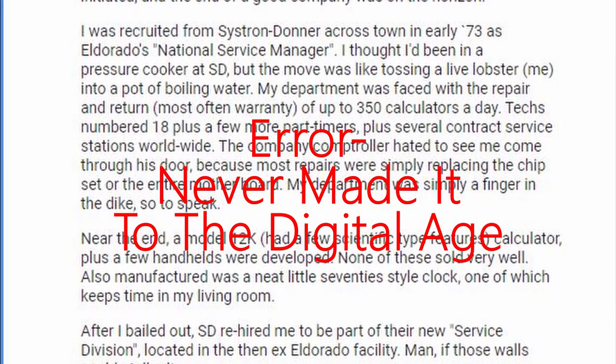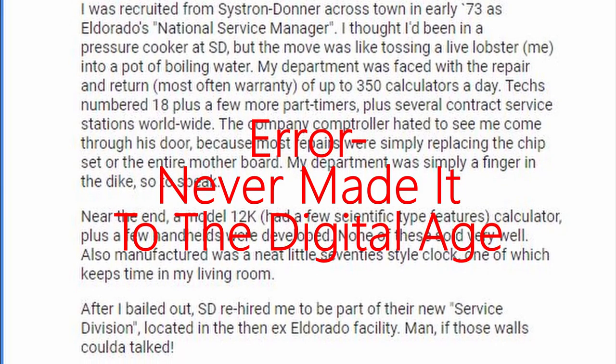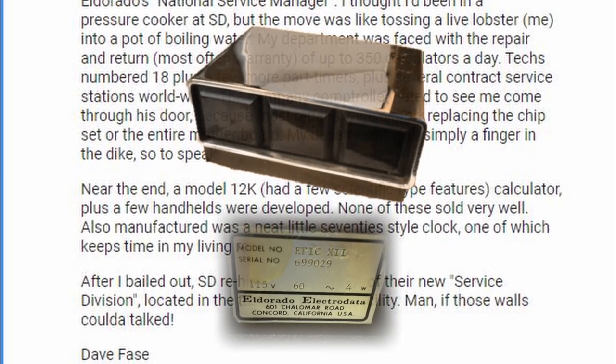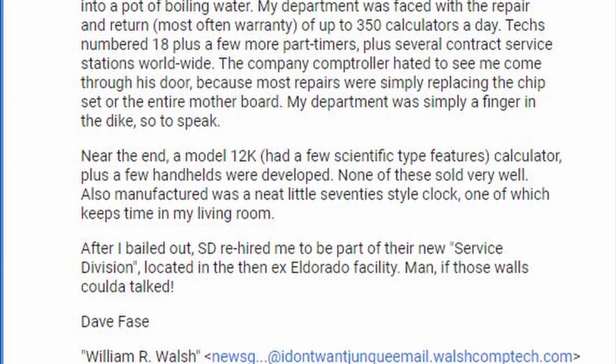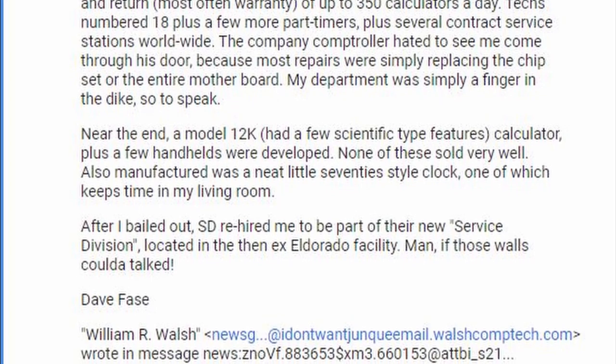Near the end, a 12K calculator with a few scientific-type features, plus a few handhelds were developed. None of these sold very well. Also manufactured was a neat little 70s-style clock, one of which keeps time in my living room. After I bailed out, SD rehired me as part of their new service division, located then in the ex-El Dorado facility. Man, if those walls could've talked.